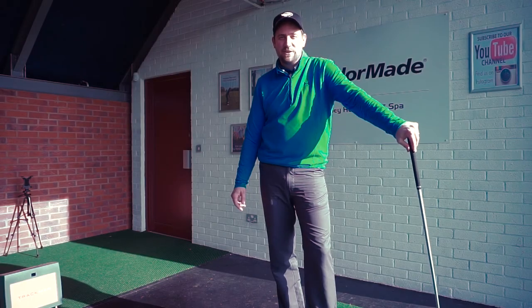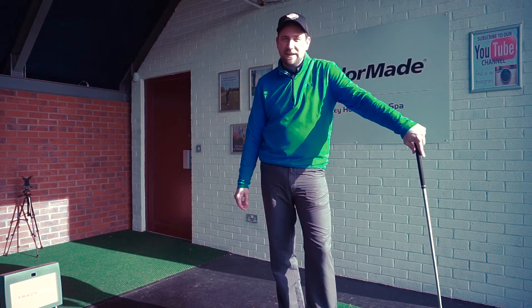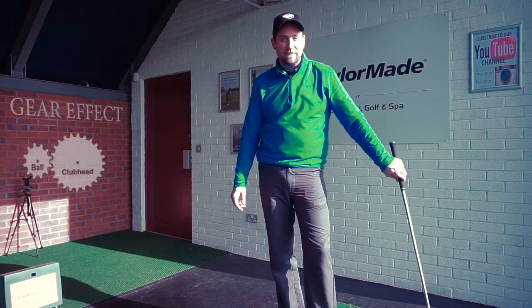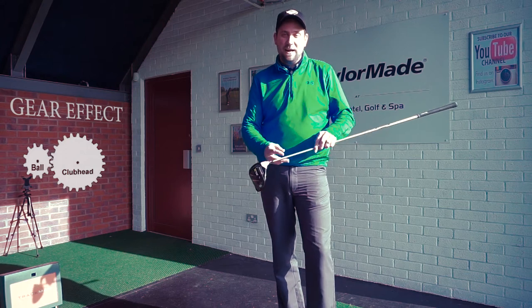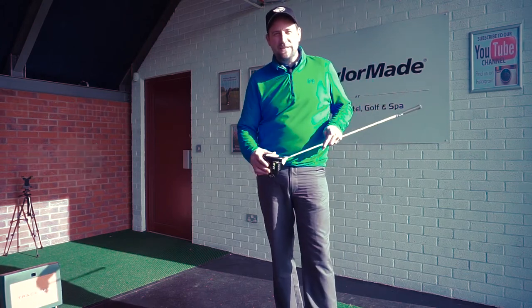Hi, my name's Rob Davis, Head Golf Professional at the Abbey Hotel Golf & Spa in Worcestershire, and today we're going to be doing a video on gear effect, getting you to understand what happens when you hit it off different parts of the club face. Let's raise your game.